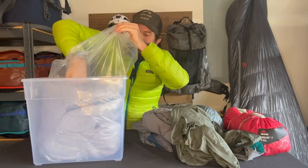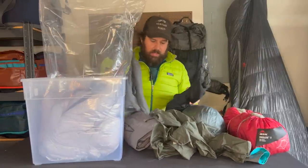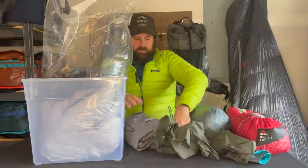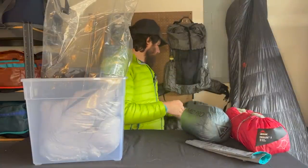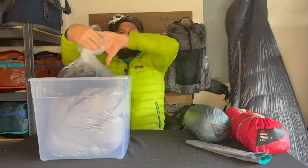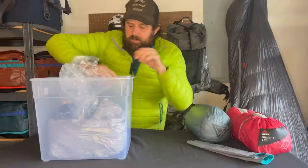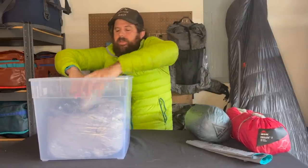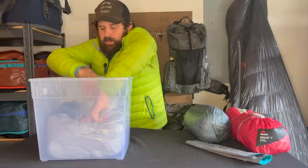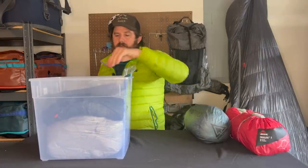These are pretty durable — they're trash compactor bags, so you don't have to be super fragile with them. Any clothes I don't want to get wet, like sleeping socks, sleeping pants, or a shirt — I might be carrying too much — probably wouldn't care if some of that got wet anyway. Then you take the bag, wrap it, push it all down, get the air out. If you're carrying a bear can, put this into your pack and then put the bear can on top of it, get some air out, and start tossing in some of the other stuff.